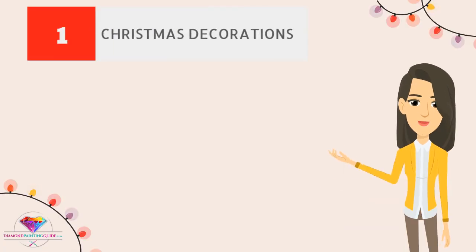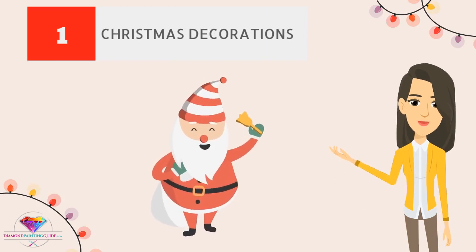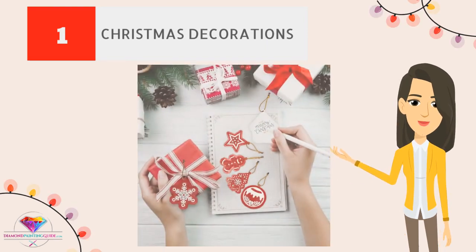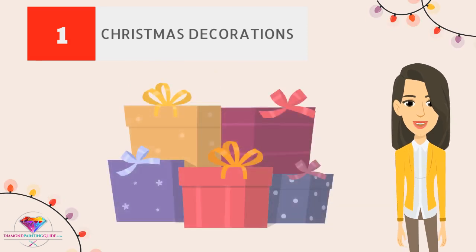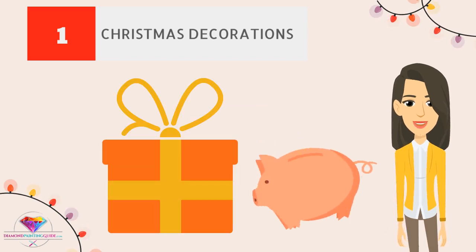Christmas decorations. The Christmas season would not be complete without decorative ornaments that make the celebration livelier and more meaningful. Your leftover diamond drills can easily be turned into ornaments for your Christmas tree and home. These ornaments can also be gifted, and this could help reduce your expenses for the holidays while also giving a beautiful homemade gift.